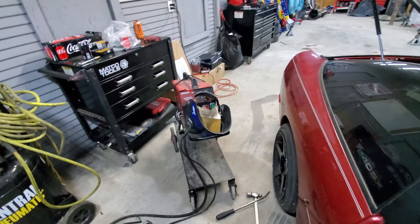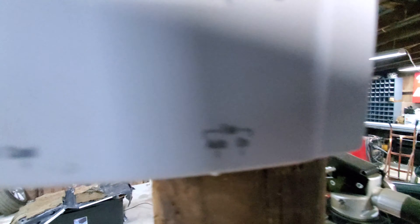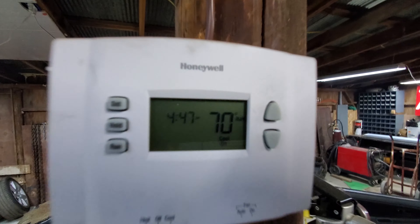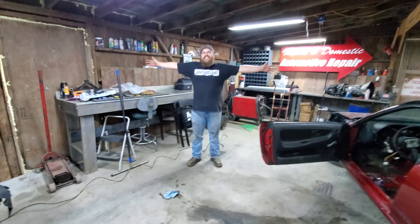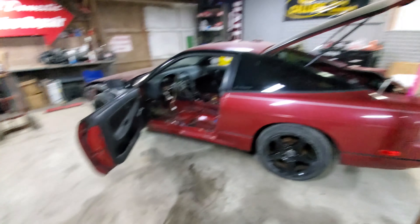Interior — next step. Patch hole — complete. Somebody took a hatchet to the underside of the car, so I used my little welder and color matched the paint. It looks good, nobody would ever know.